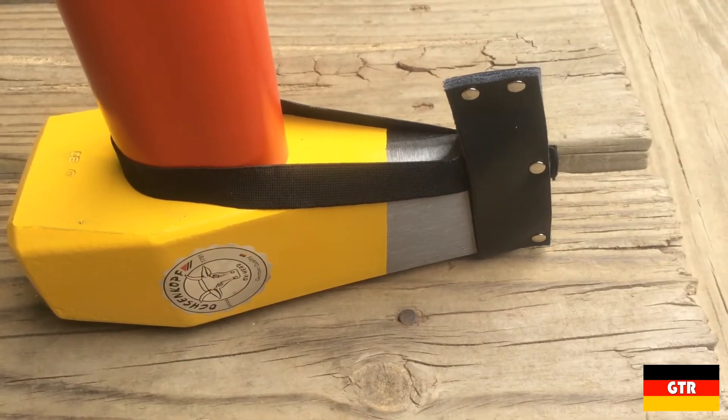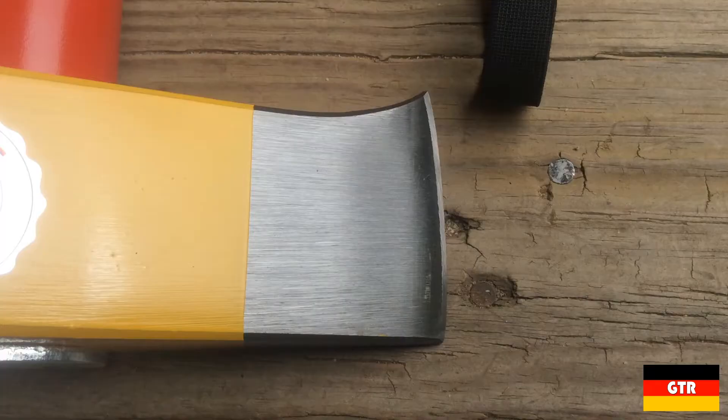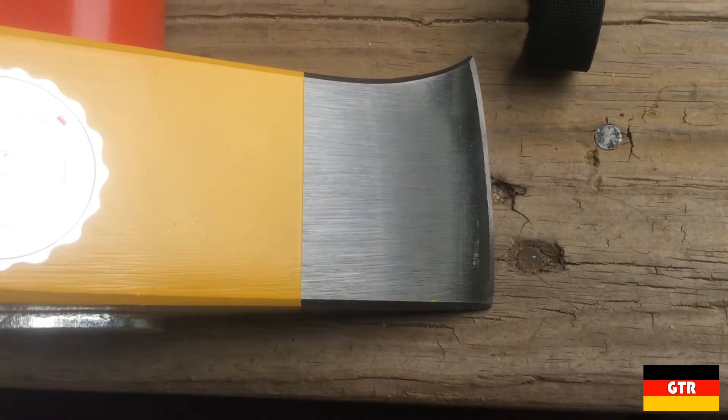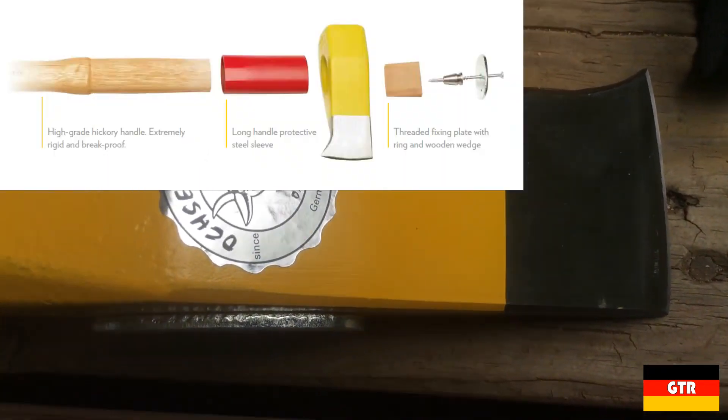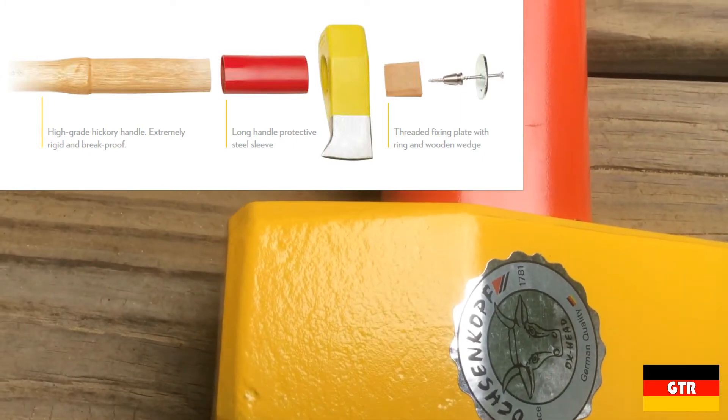The head is mostly painted yellow and includes a leather safety guard to protect the blade and others during storage. The head is attached using the Rot-Band Plus system that includes a painted steel protection sleeve, wooden wedge, metal collet, metal plate, and a Torx wood screw.